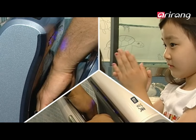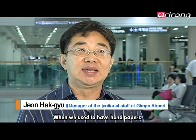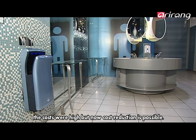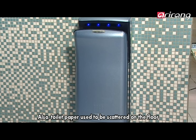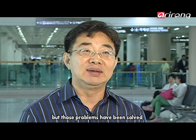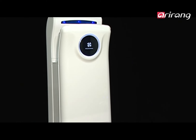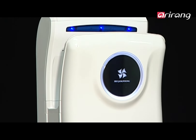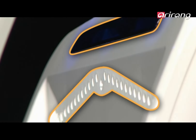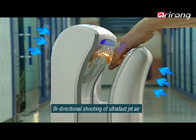It is convenient for children and the disabled to use. Bio Changpung is an ultra-fast hand dryer that uses JetAir technology to produce strong winds, allowing the hands to dry within 10 seconds. The sensors installed at the head detect the hands when they're thrust in and produce bi-directional winds.